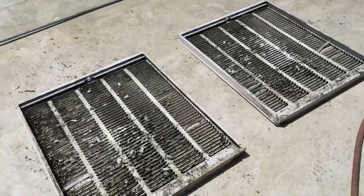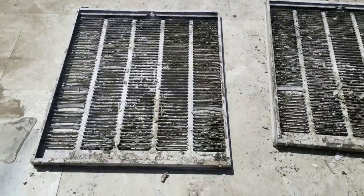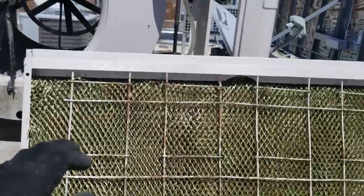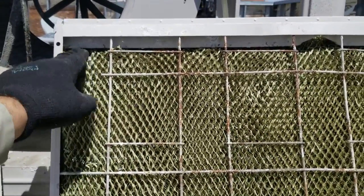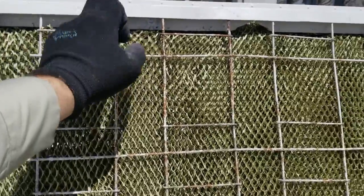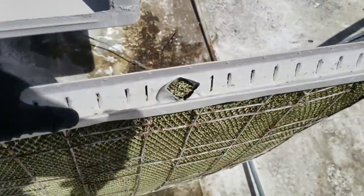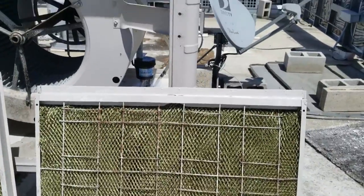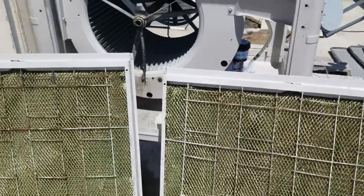I'm going to clean up these covers and put the new pads in. For the newer guys, when you're putting these pads in, you have to make sure you tuck it under the bottom section right here. There's a lip where the water drains down into the pads - you've got to make sure you get the pad underneath that for it to work properly, or else it'll just drip in front of the pads and drip out of the cooler.